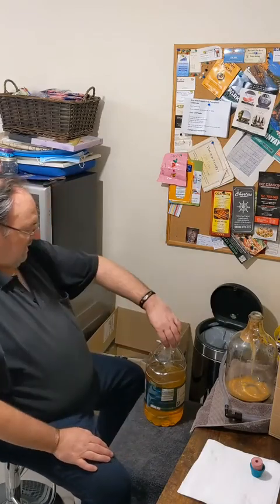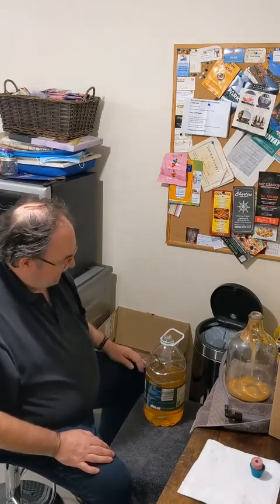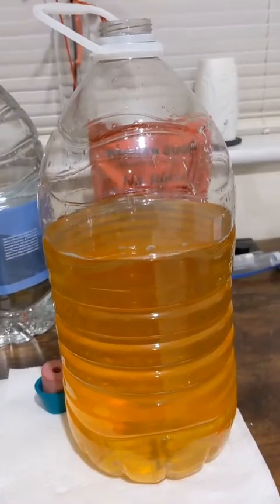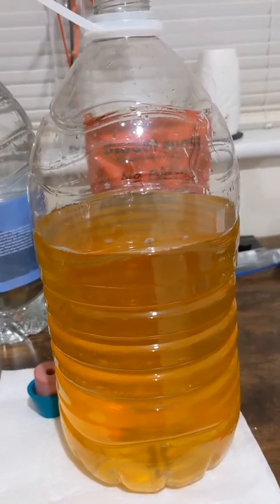That worked really well apart from the spillage on the floor. I'm pretty pleased with where we've got to. That is now going to stay in the dark with a bubbler for a little while and we'll see where we go from there. That's the sediment at the bottom of the demijohn - I don't think we could have got any more liquid out of there.